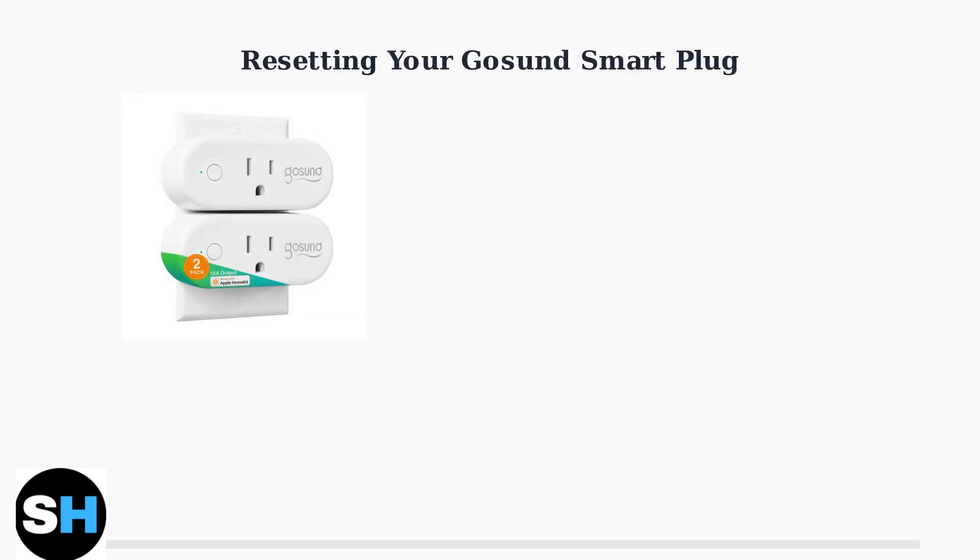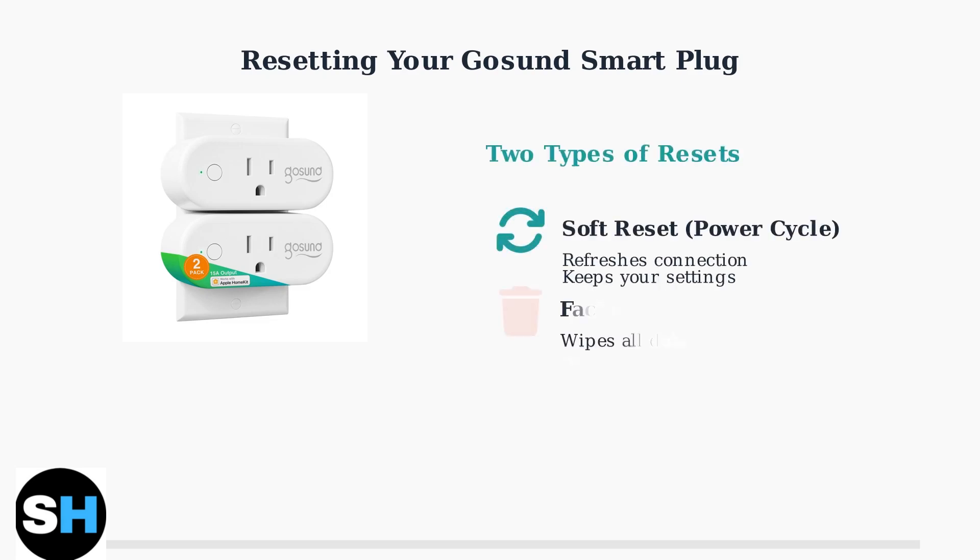Having trouble with your GoSun smart plug, a reset can often solve connectivity issues or prepare it for a new network. There are two main types of resets. A soft reset refreshes the connection without erasing your settings, while a factory reset wipes all data and returns the plug to default settings.